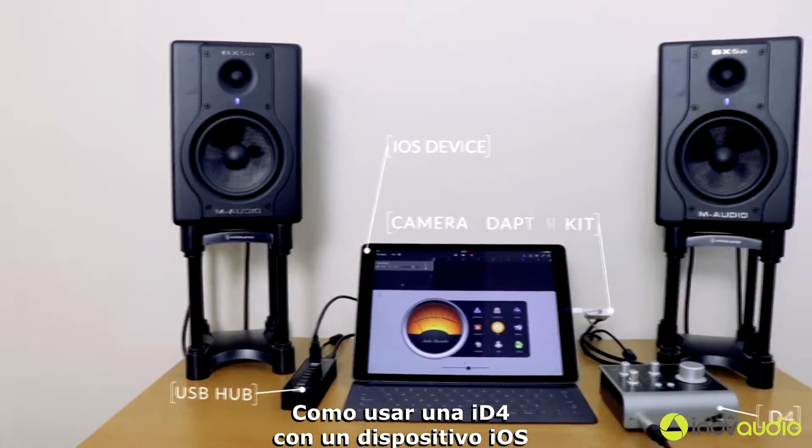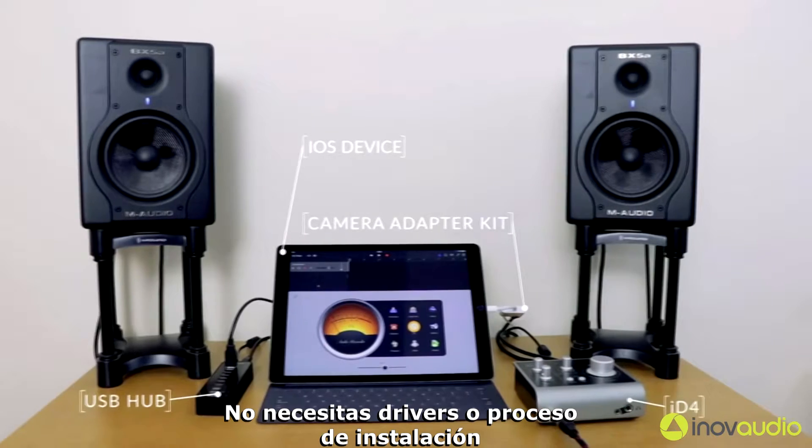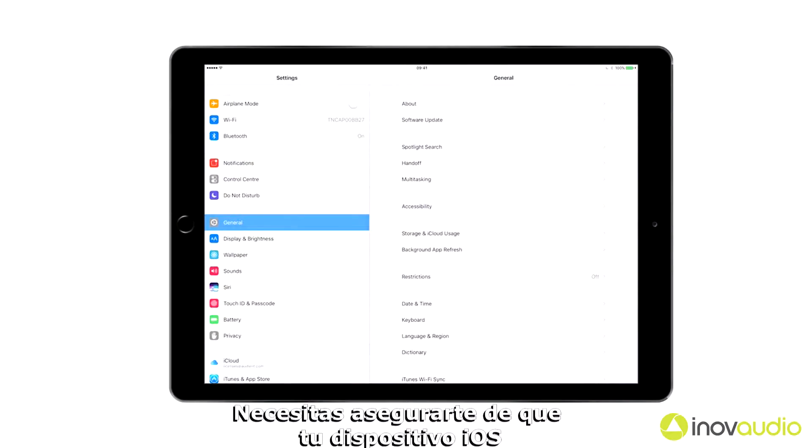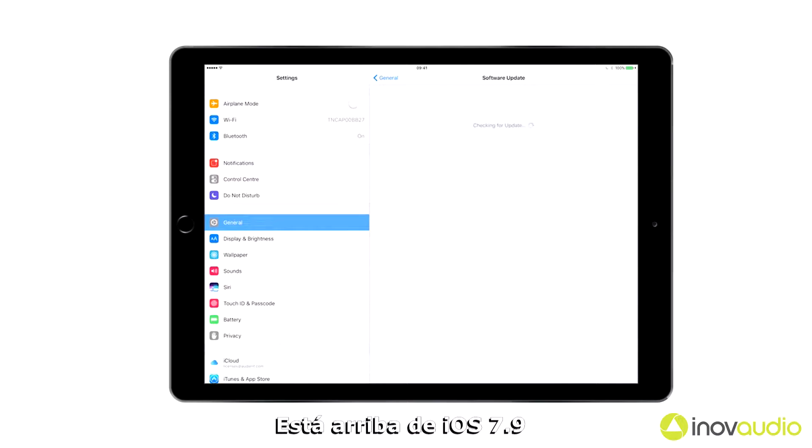Hey, it's Harry from Audient and I'm going to take you through how to use ID4 with an iOS device. You don't need any sort of drivers or installation process to work with ID4. You do need to make sure that your iOS device is above iOS 7 though.